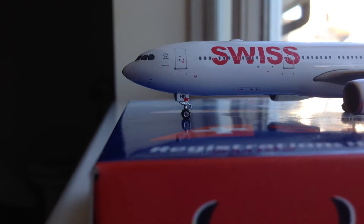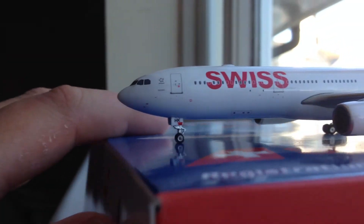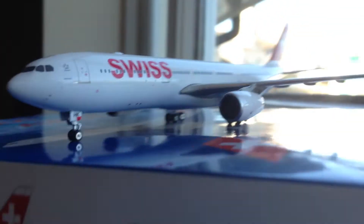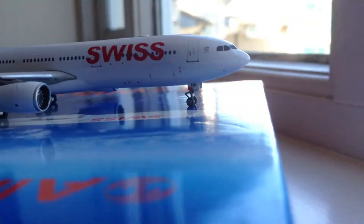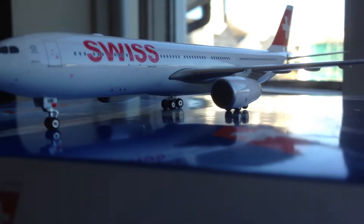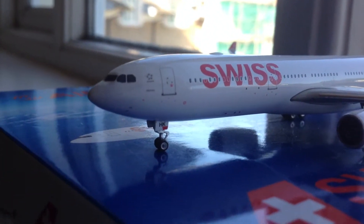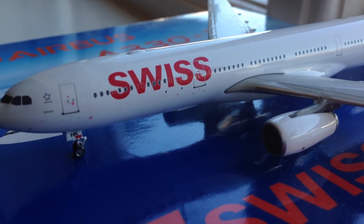This is a very nice model. It has rolling landing gear, as all Phoenix models now do, which is really nice. Starting with the front landing gear, we have the two last letters of the registration — HK — just below the L-1 door. Moving to the cockpit, there are quite nice cockpit details and nose cone details. There's the L-1 door, and next to that, a small Star Alliance logo in between the cockpit and the L-1 door. The cockpit windows are pretty ordinary.